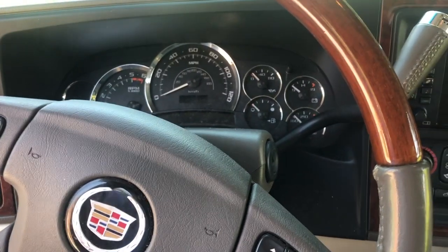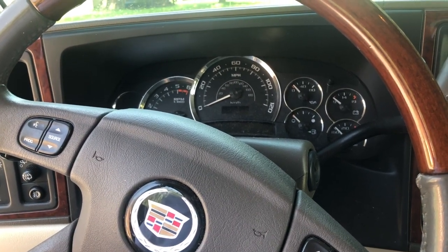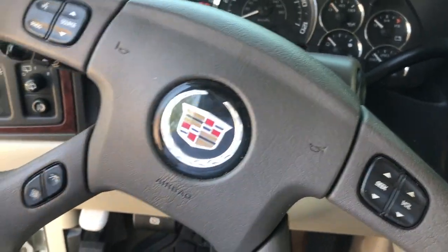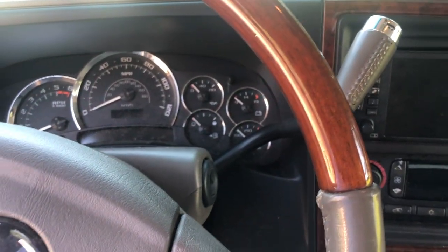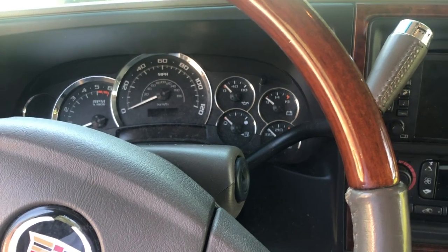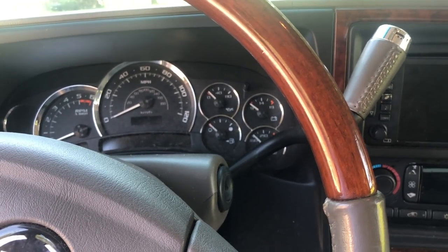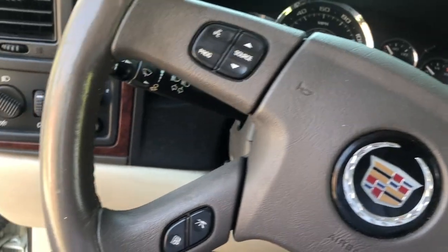Here we are today replacing the flasher on a 2005 Cadillac Escalade — this will probably be the same for a Suburban or a Tahoe. The trim is the same so it should be exact. Basically, I was replacing tail lights a week or so ago and decided to go LED the whole way, and now my flashers blink fast.